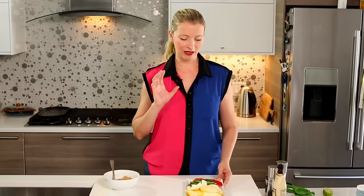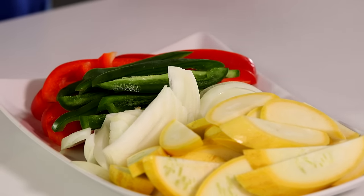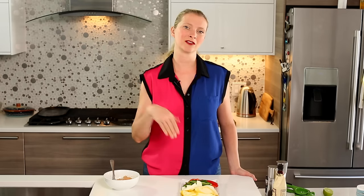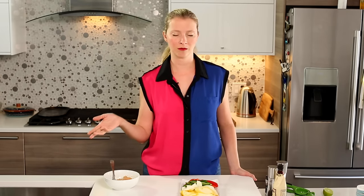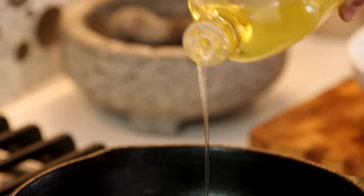I've got my vegetables already prepped here. I'm using some red bell pepper, some fresh jalapeño, some onion, and I always like to add some squash or zucchini to my fajitas so I'm getting some vegetables in there and I don't have to worry about making another vegetable. It's really just because — again — lazy weeknight dinner.